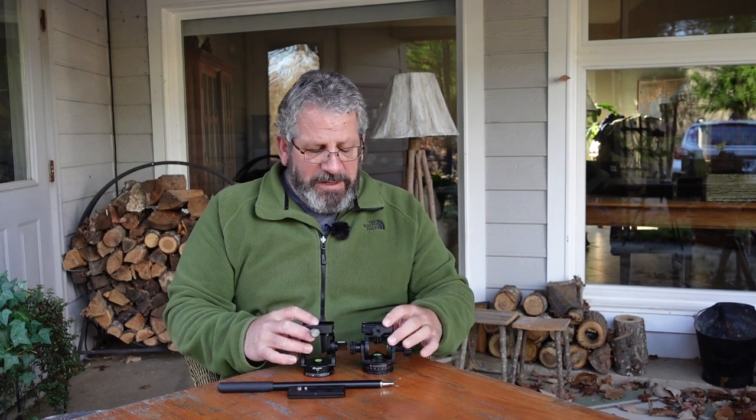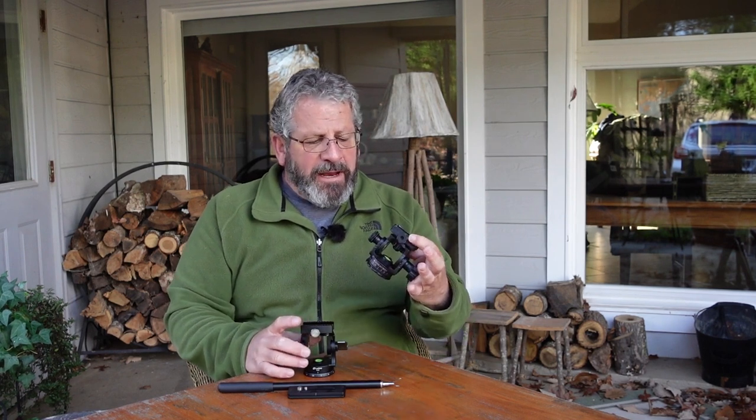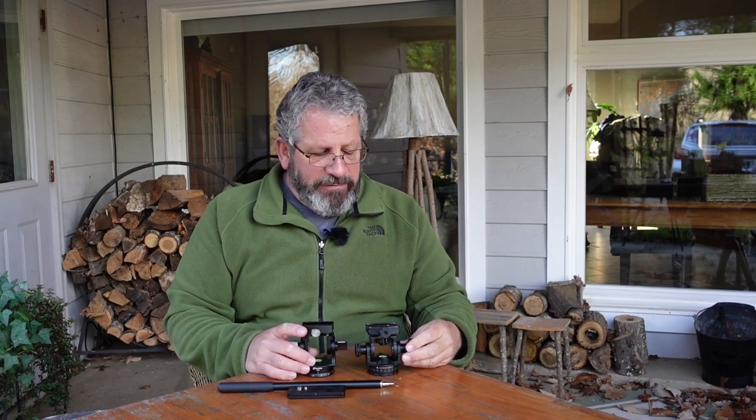I've been using the Acrotech Panoramic Head for a while. I absolutely love it — very, very well made, everything about it is very nice. But a lot of times I hear it's pretty expensive. Me doing this for a living, I'm willing to pay for the gear if it's well made, and it is very well made.